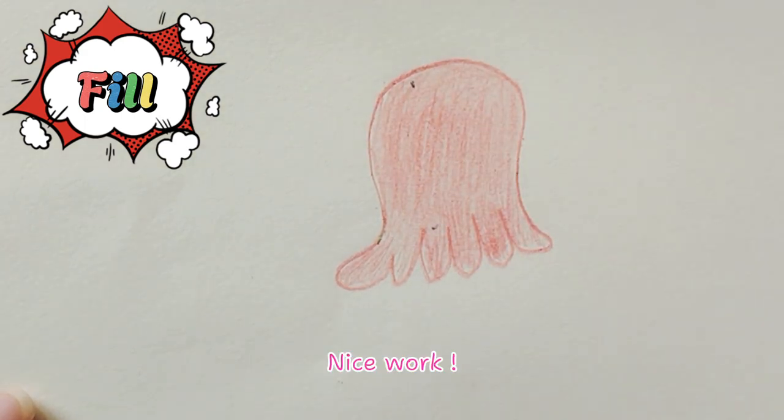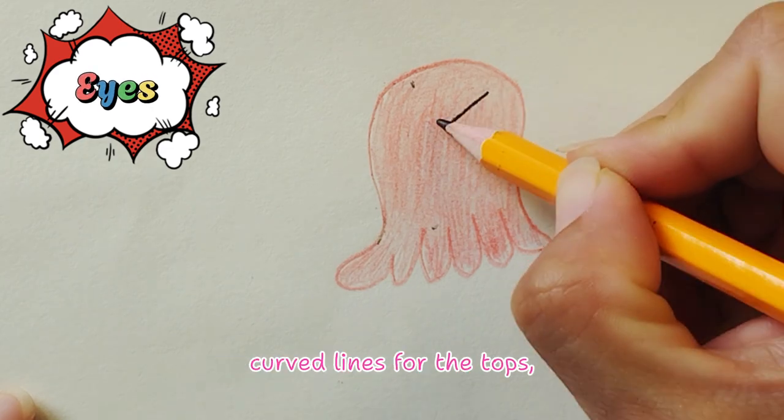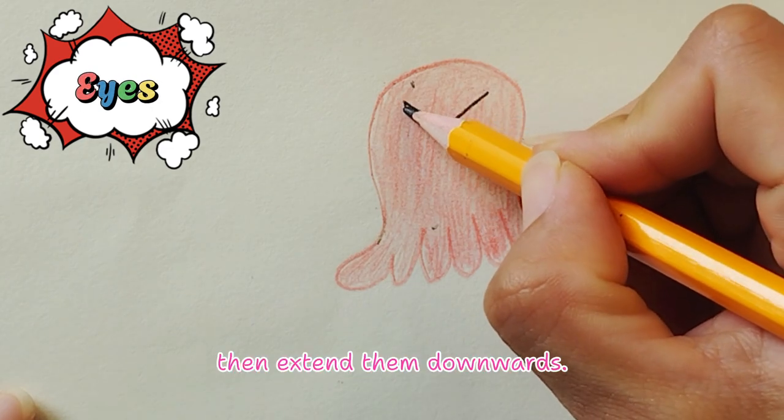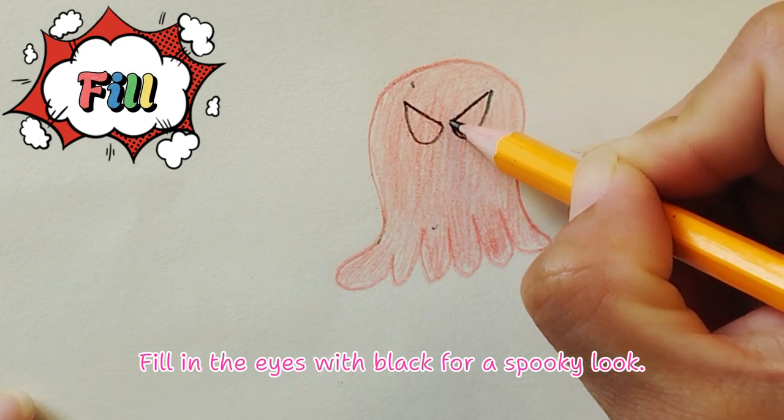Nice work! Step 3: Draw the eyes with two small, curved lines for the tops, then extend them downwards. Fill in the eyes with black for a spooky look.